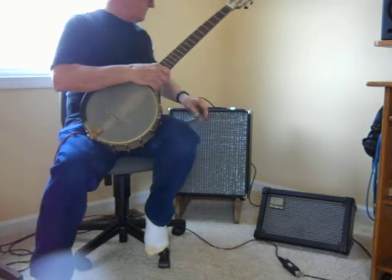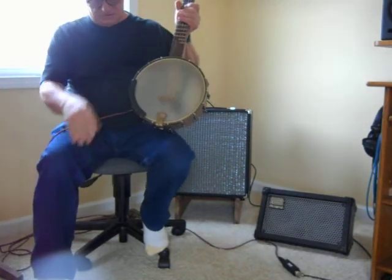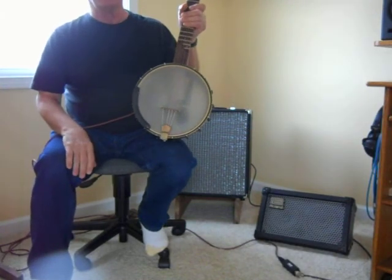So that gives you an idea of what this little built-in banjo mic will do. Thank you.